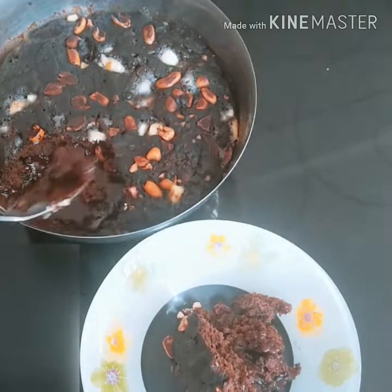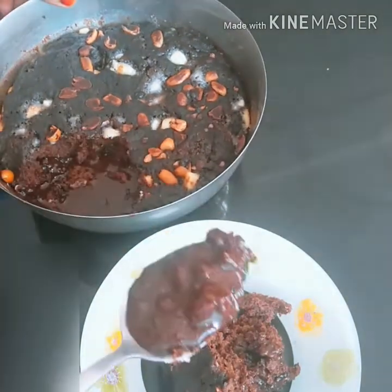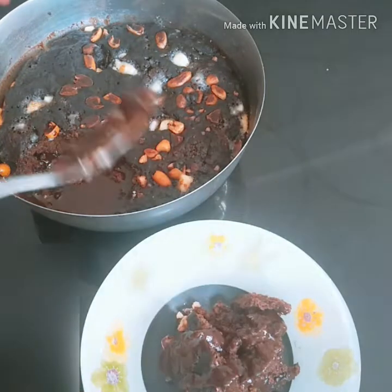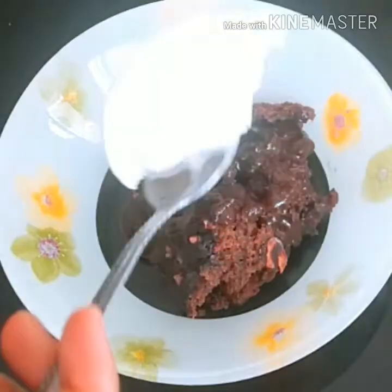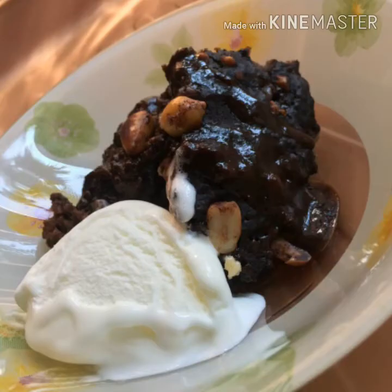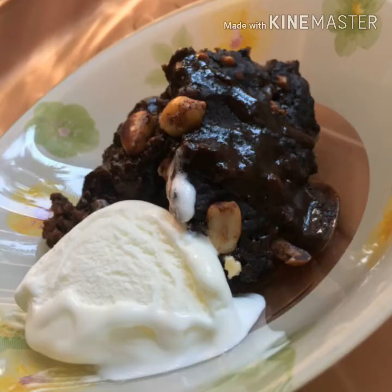This is a great dessert — a great chocolate pudding. This is a hot chocolate pudding. This is how you take it.